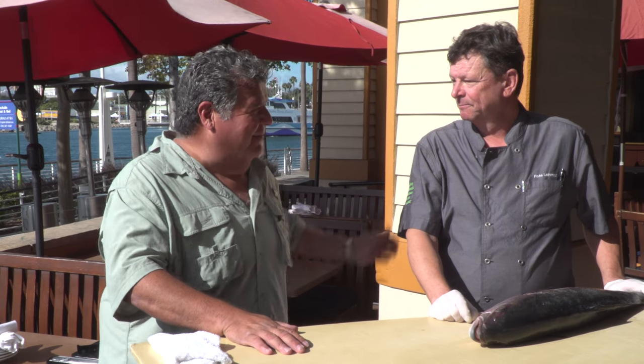We're at Gladstones in Long Beach, California, standing next to Chef Pete. Chef has lots of experience cooking and preparing fish, and what he's going to do for us today is a demo on how to fillet a yellowtail and a rockfish.